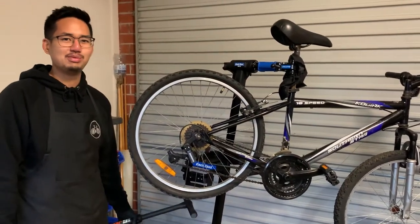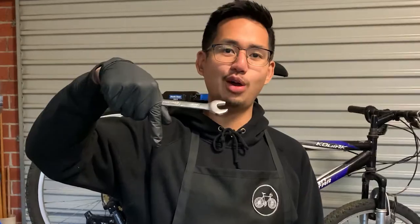Congratulations, you have now completed a tube replacement on your tyre — well done! Thanks for watching the video. If you have any questions, drop a comment below. If you want me to make any other videos, leave a comment down there. Feel free to message me on all my socials. Other than that, have fun riding — bye!